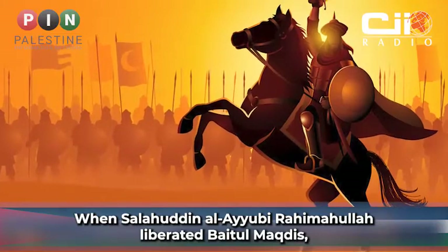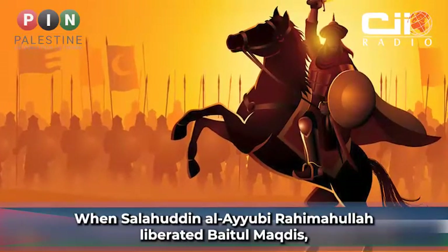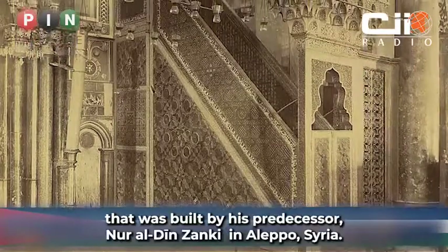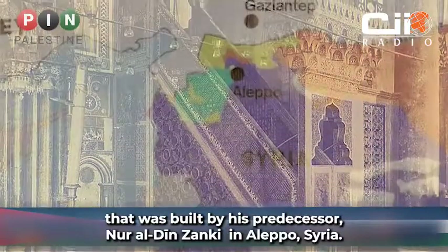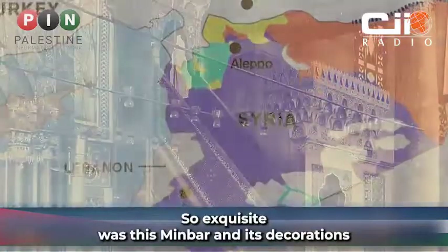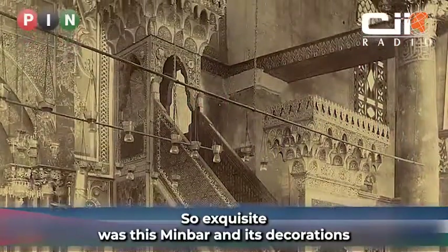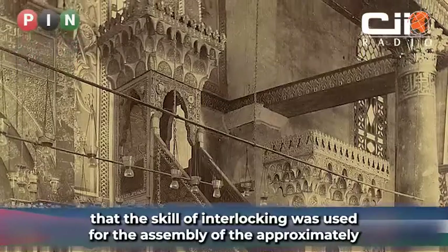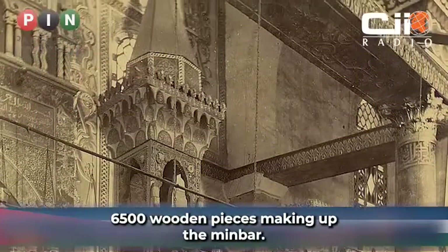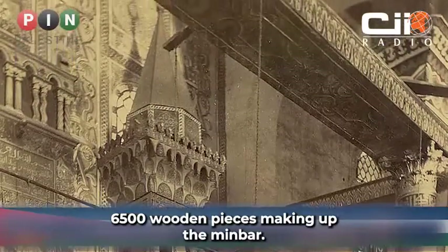When Salahuddin al-Ayyubi rahimahullah liberated Beyt al-Maqdis, he installed in Masjid al-Aqsa an exquisite minbar that was built by his predecessor Nooruddin Zanki in Aleppo, Syria. So exquisite was this minbar and its decorations that the skill of interlocking was used for the assembly of the approximately 6,500 wooden pieces making up the minbar.